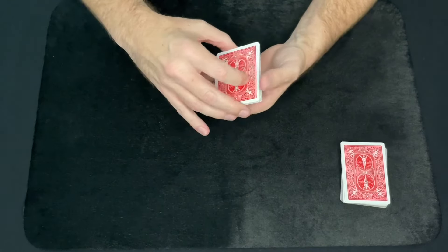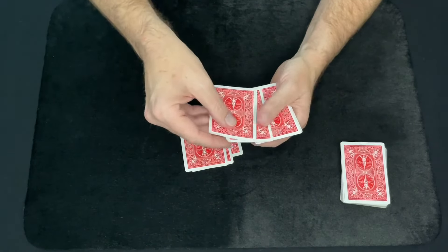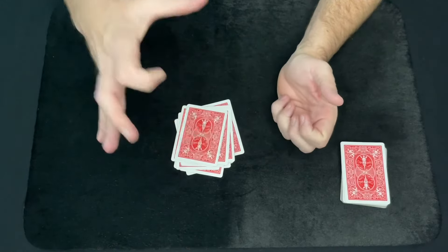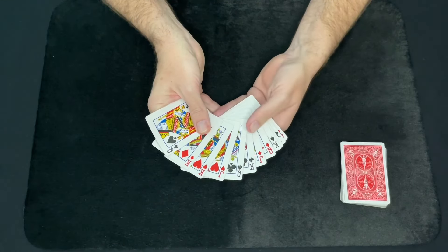Now you have that set up beforehand in this order. Then turn the cards over and just push over three cards and drop them on the table. Push over two cards and drop those on top of that. Push over two cards, drop those on top. Push two more cards over and drop those on top. And then your final three cards — just drop them on top of that.